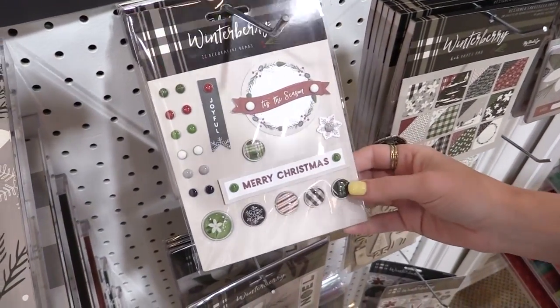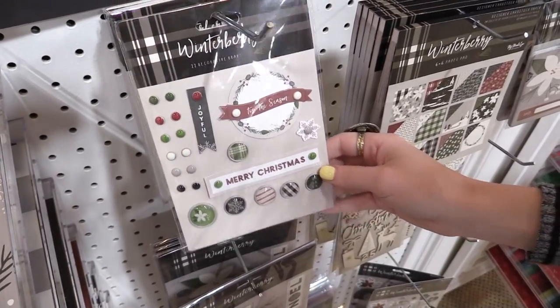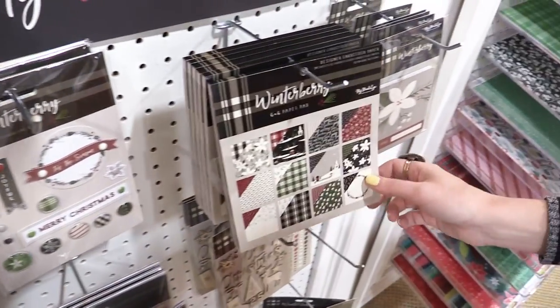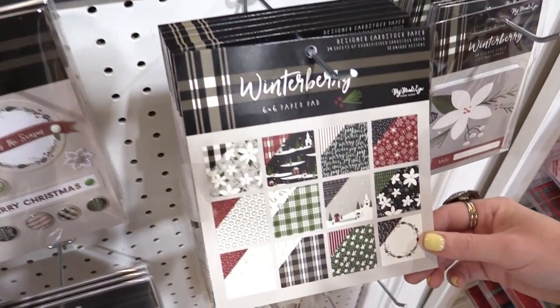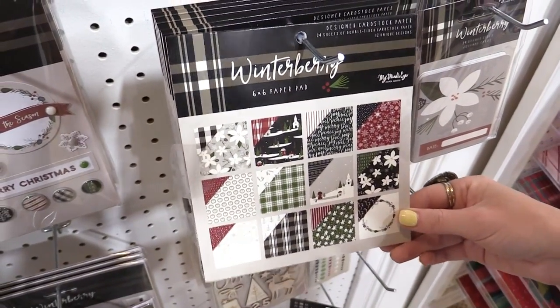These are the decorative brads — you can see the glossy little enamel ones, really pretty. We also have the six by six paper pad. We'll pan over some of the other papers in a minute, the 12 by 12s, but they're also available in the six by six.